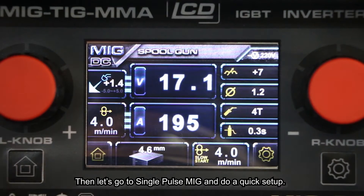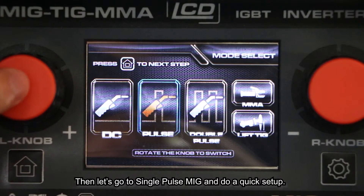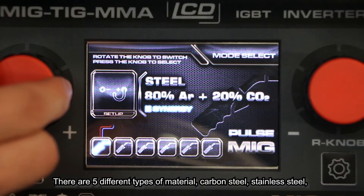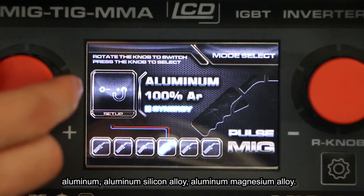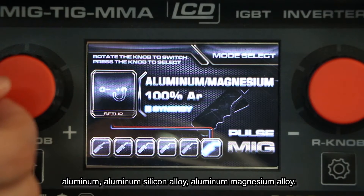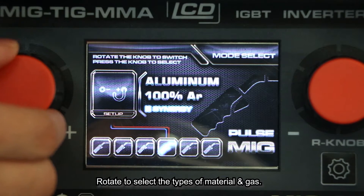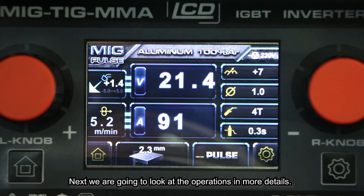Then let's go to single POS MiG and do a quick setup. There are five different types of material: carbon steel, stainless steel, aluminum, aluminum-silicon alloy, and aluminum-magnesium alloy. Rotate to select the type of material and gas, and we are going to look at the operations in more detail.